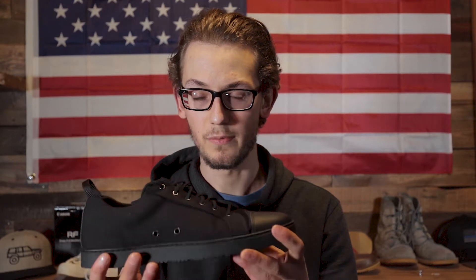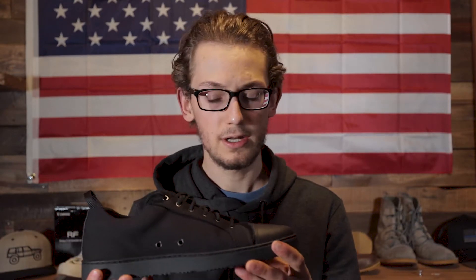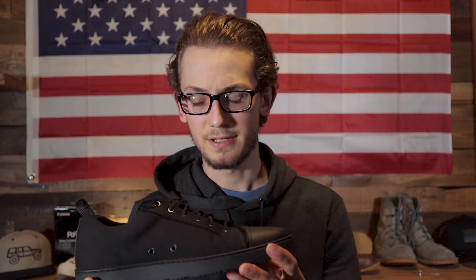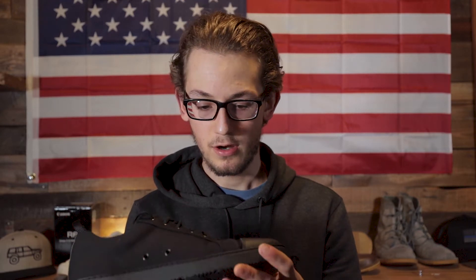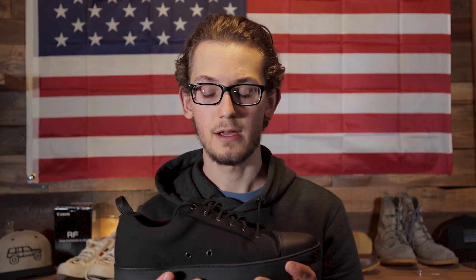These are the Mod 1s from Whoopie Shoes. Whoopie Shoes is Green Beret owned and operated, made in America — I believe in Texas — and they are really fantastic quality. My first hour of wearing them has been great. Also, being that it was Veterans Day a few days ago, I just want to say thank you to all of our veterans out there. I appreciate your service.